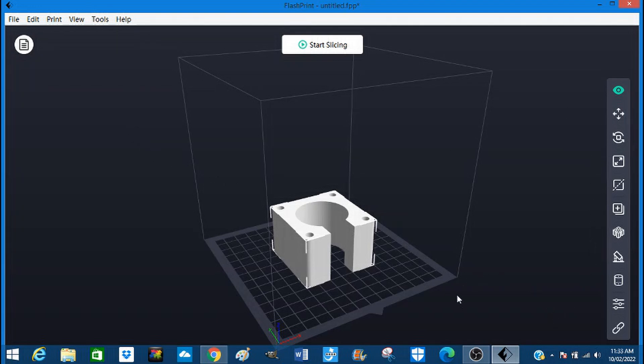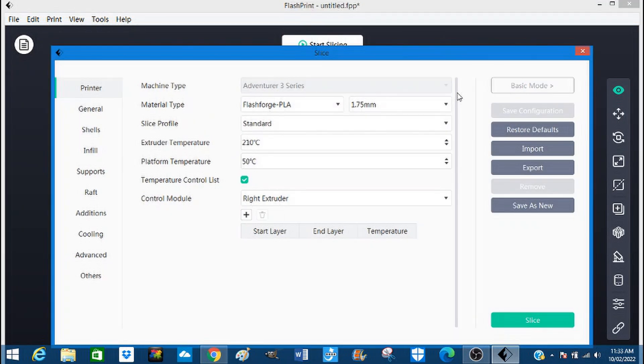It's in the middle of the build plate. There's nothing we need to move on the build plate, so we're going to say okay, let's start slicing.